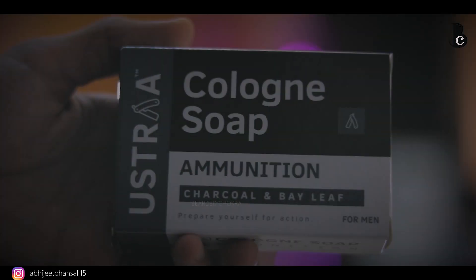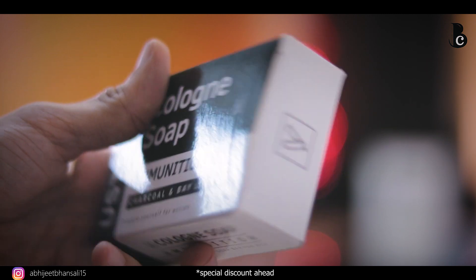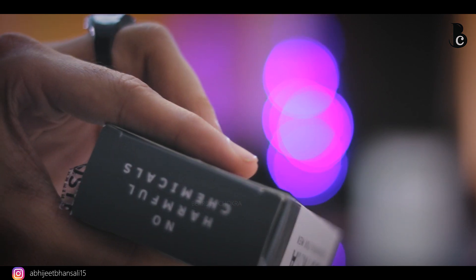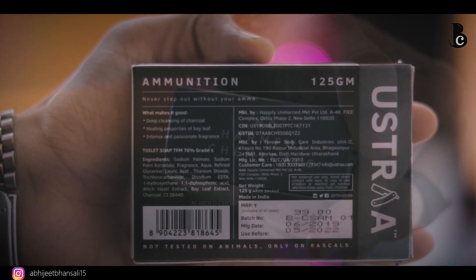Without wasting more time, let's get straight into the video. First, if we talk about price, it's going to be 250 rupees — not for one but for three. This is a pack of three. If we talk about quantity, each soap is 125 grams, so you get a pack of three soaps.